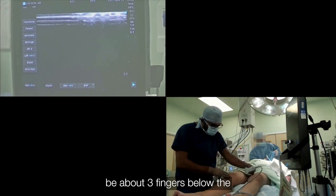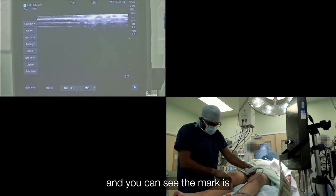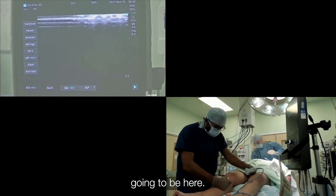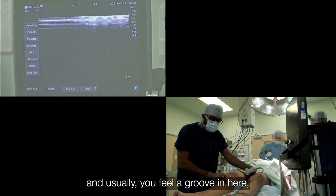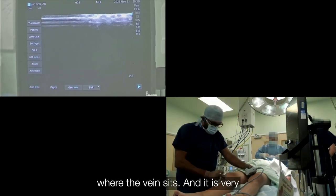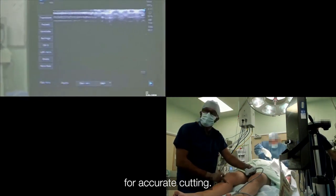Usually, the cut is going to be about three fingers below the medial border of the tibia, and you can see the mark is going to be here — I am going to make the cut in here. Usually you feel a groove in here where the vein sits, and it is very essential to know this groove for accurate cutting.